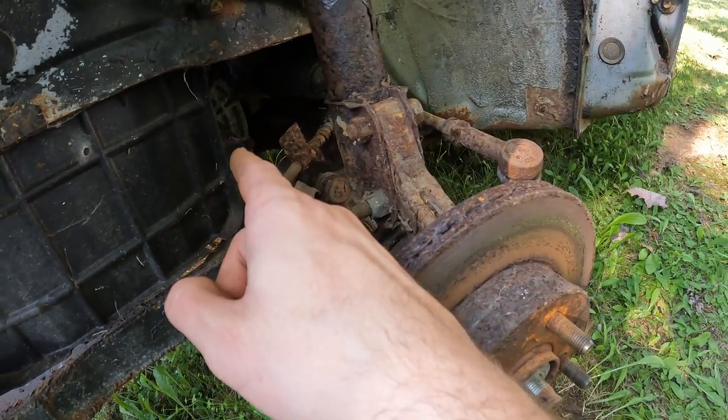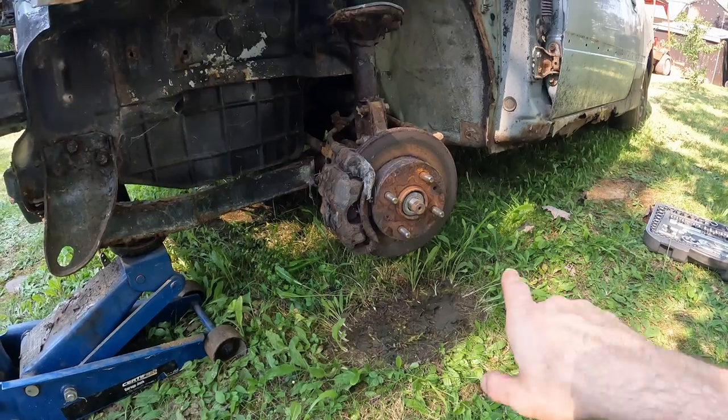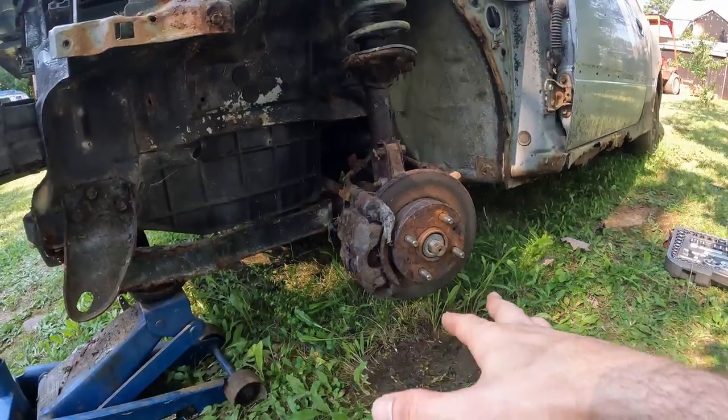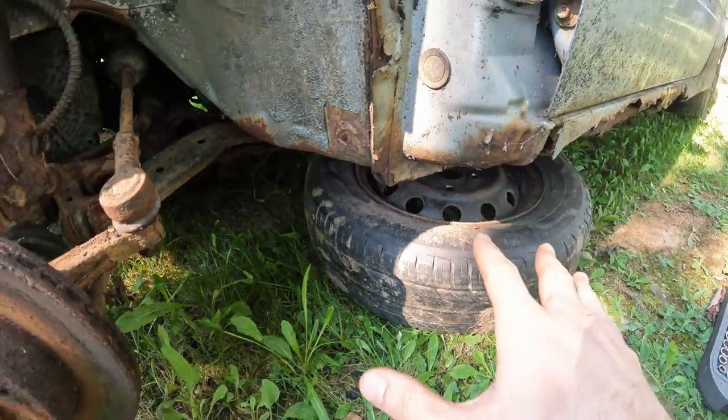We'll pull the axle out, hopefully, and then we'll yank it out of the transmission. So before we start working away on that thing and sliding our legs under there — safety.